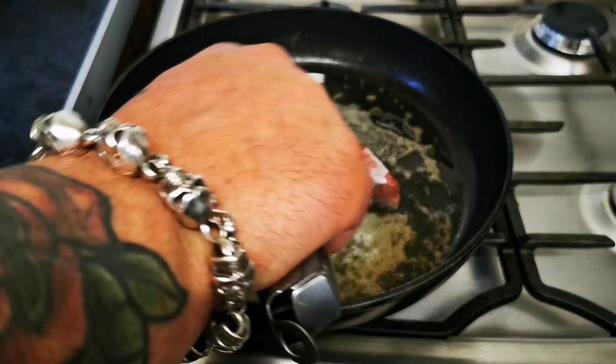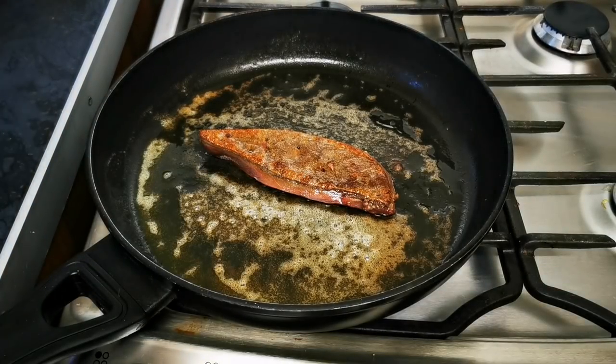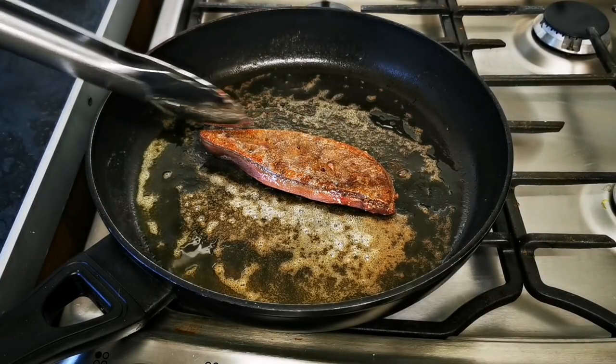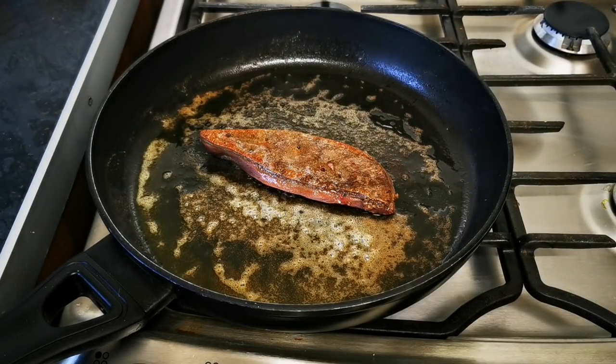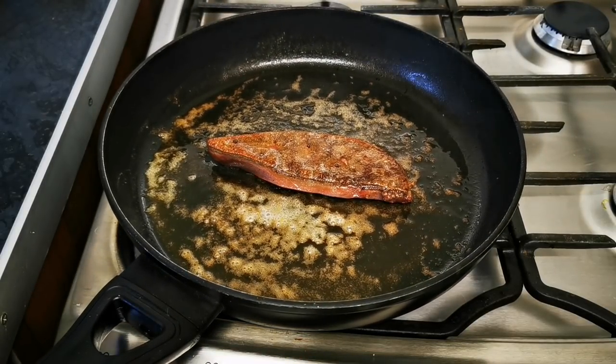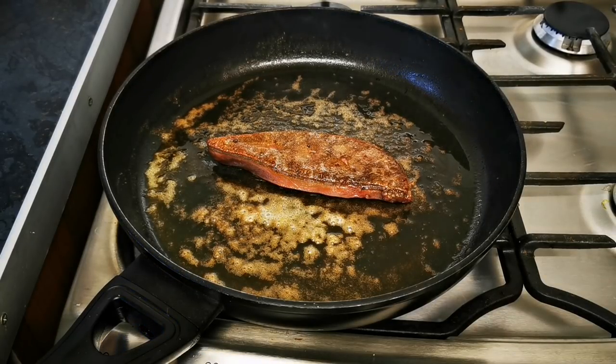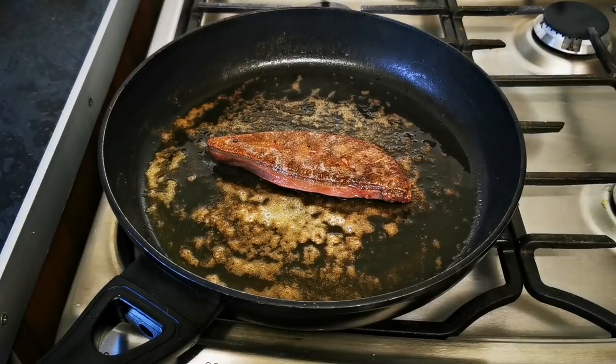That has been just under a minute on that side. I'm going to turn it over — there's that lovely caramelisation we're looking for, a nice crust. We'll carry on cooking it for about 45 seconds to a minute, then get it out and let it rest.